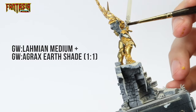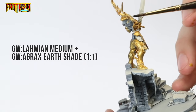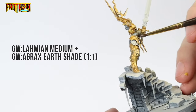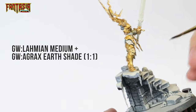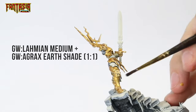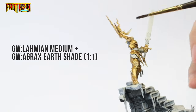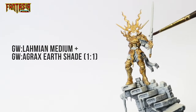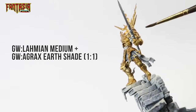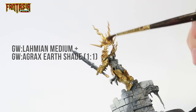Next up I've mixed a 50-50 Lahmian Medium and Agrax Earthshade, and I'm going to apply it over all the gold on the model. Make sure it doesn't pool and that it remains in one thin layer. The shading really helps you to see what is what on the model, and gives you a rough outline of what the final result should look like.